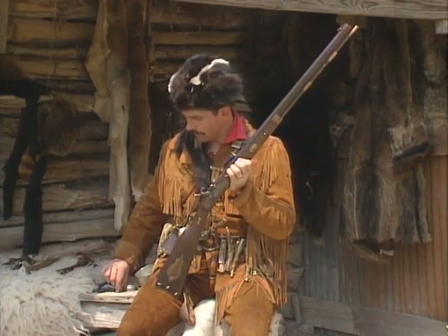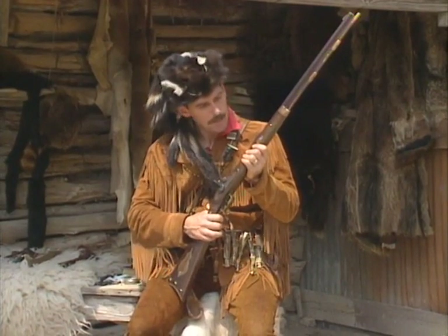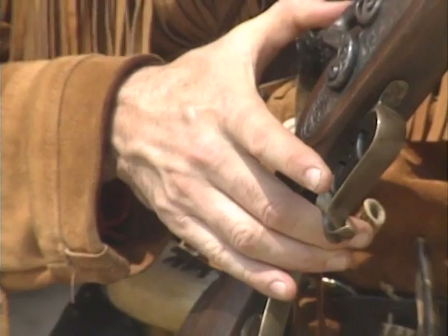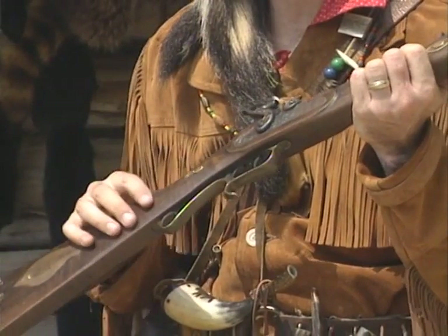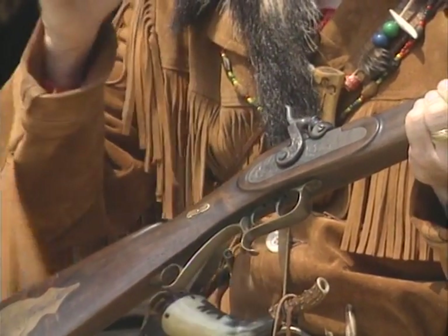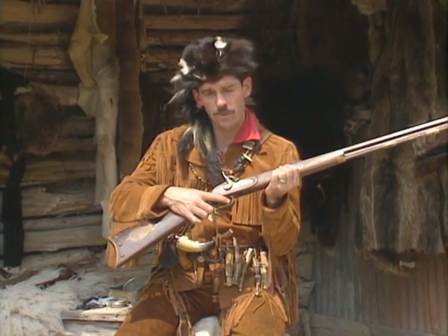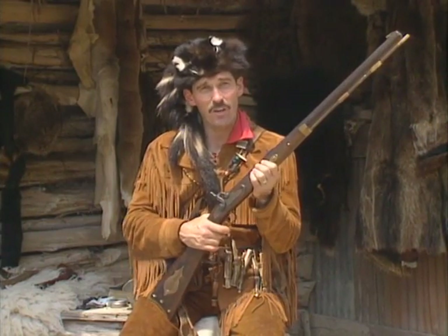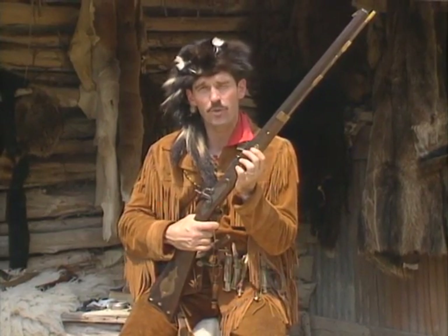Before I put the muzzle-loader down, I want to show you these two set triggers. They don't both shoot — the back one sets the front one. When you pull the hammer back and squeeze the back trigger, it sets the front trigger, making it a hair trigger so that when you barely squeeze it, it goes off without shaking the musket. There's a set screw so you can adjust the tension. These rifles also had rifled barrels, making them far more accurate than the colonial muskets used during the war for independence.